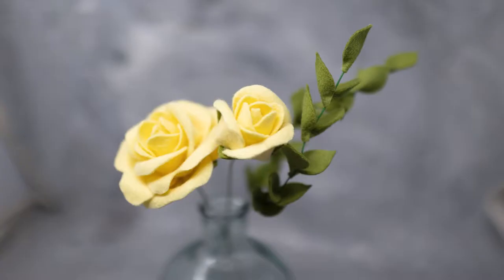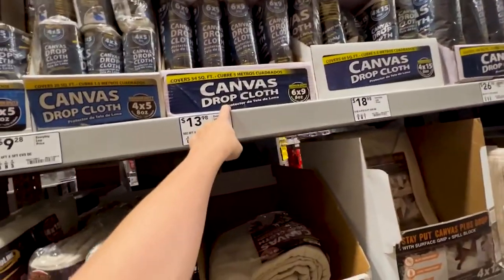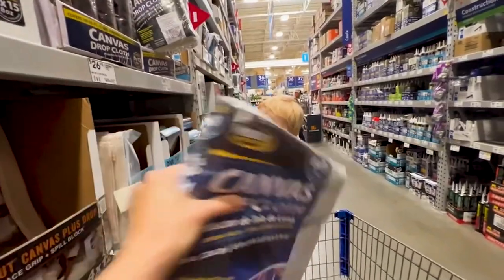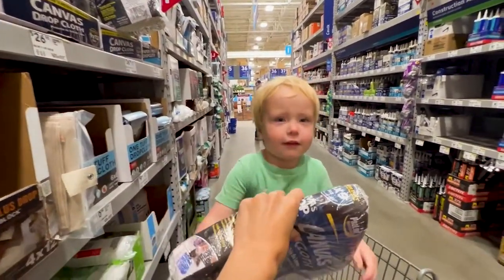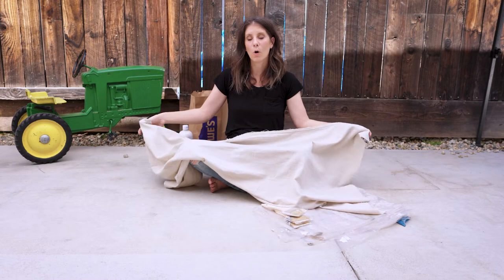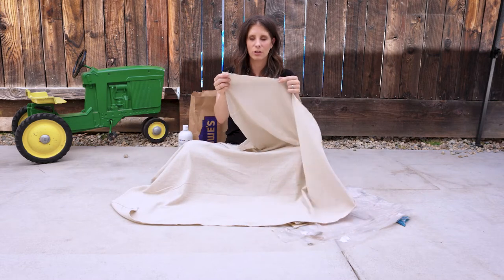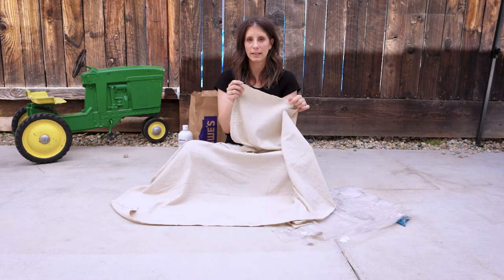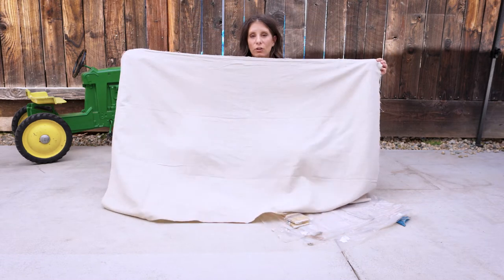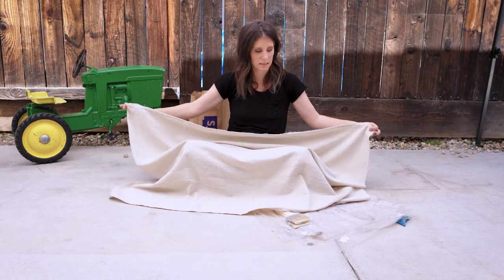What we're using is six by nine drop cloths — these are like 13 to 14 dollars at Lowe's. I'm buying the cheapest ones; they have heavier weighted ones but I'm literally buying the cheapest. We're going to cut our six by nine drop cloth into four equal quadrants. My lines are not super perfect and clean, but it's literally fold it, cut it, fold it, cut it, and you get a sheet that's about three by four and a half.